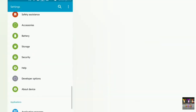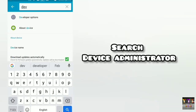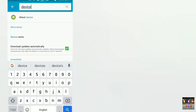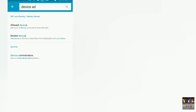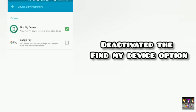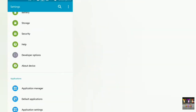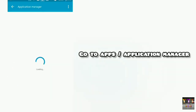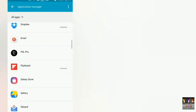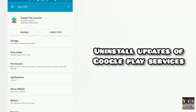Download करके back आना है, install पर नहीं डालना। Simply setting में जाना है और 'device administrators' search कर लेना। आप security के अंदर भी जा सकते हैं, वहाँ पर यह option मिल जाएगा। Device administrator में जाके 'Find My Device' को firstly deactivate कर देना है। उसके बाद application manager या apps में जाना है और जो Google Play Services है, उसके updates uninstall करने हैं।